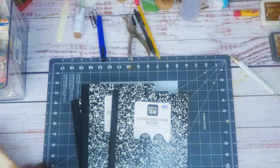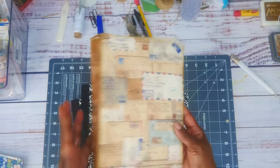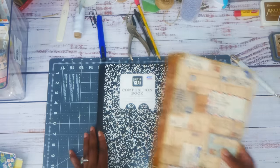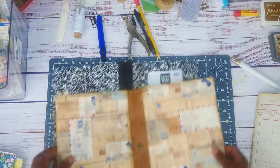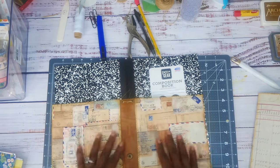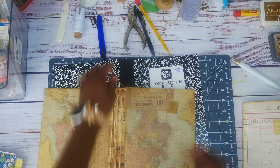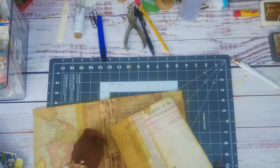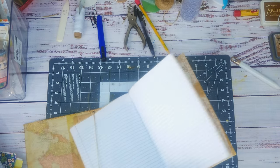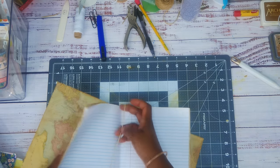My idea for the composition notebook is to turn it into a midori. This is my prototype — yes, I make prototypes. This is the composition notebook, and this right here is the exact same thing. We use this piece and the spine to create this. I put Tim Holtz in here, and then I use the pages to make my inserts. It fits pretty good — I had to cut the pages down just a little bit, but everything fits just like a regular midori.